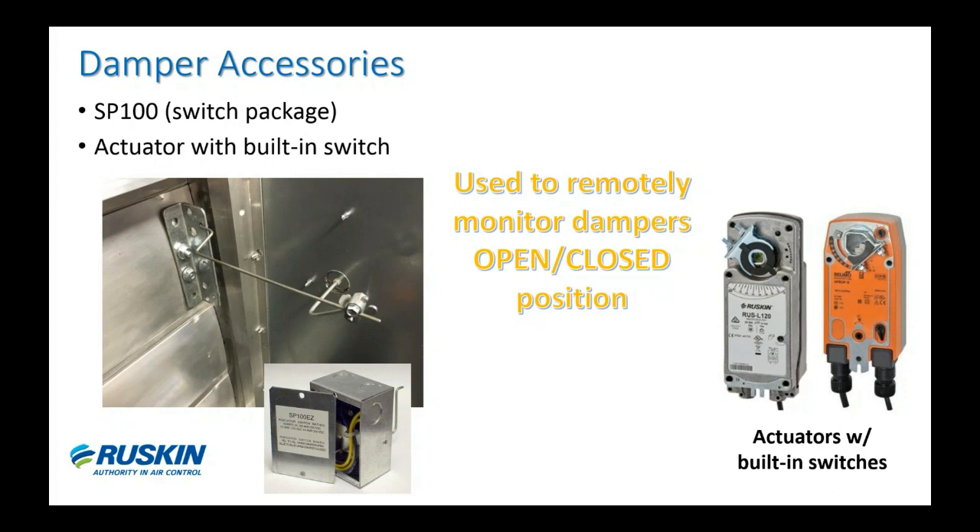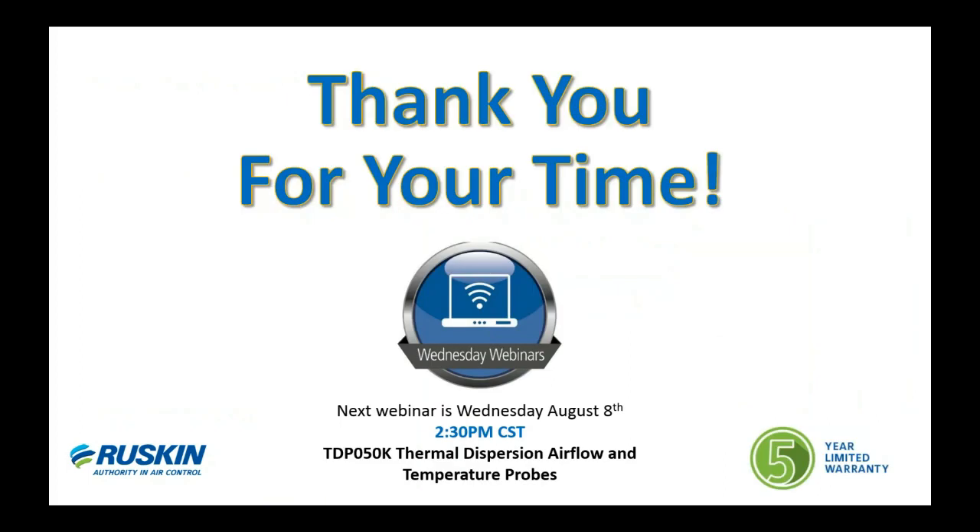If you have a damper already installed in the field and you need to add a switch, you can either retrofit the SP100 on the damper or change the actuator to one with a built-in switch type — it's easy either way. That concludes our webinar today. Next month, on Wednesday August 8th, our webinar will cover the TDP05K — that's the thermal dispersion airflow and temperature probes. We appreciate your time today; if you have any questions feel free to reach out to us. We'll see you next time, thank you.